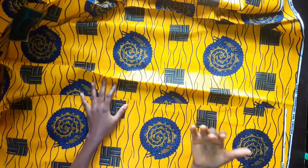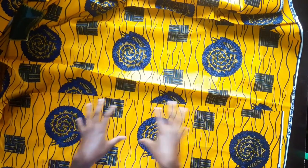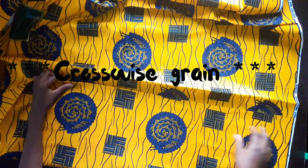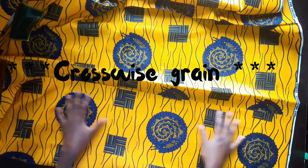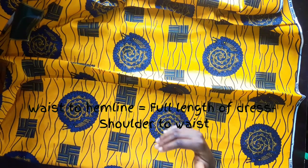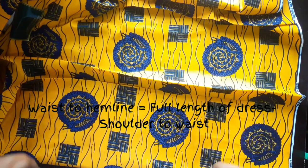The full dress is maybe up to 70-something or 60-something inches - I've forgotten - that's the full length. But the Ankara fabric's crosswise grain is not wide enough, so I won't be able to cut the full length in one piece. What I'm going to do is divide it into two: from the shoulder to the waistline is one part, then from the waistline to the hemline is another part.